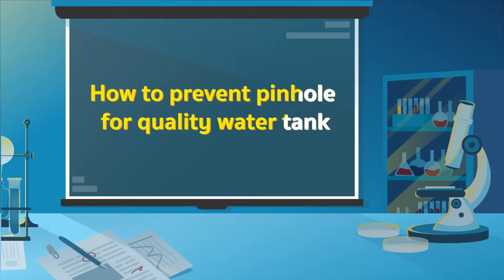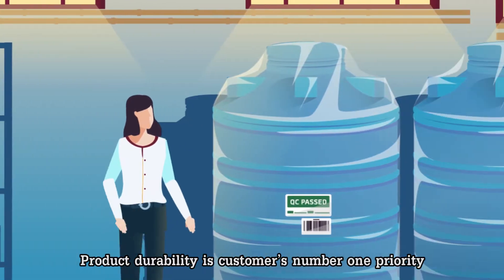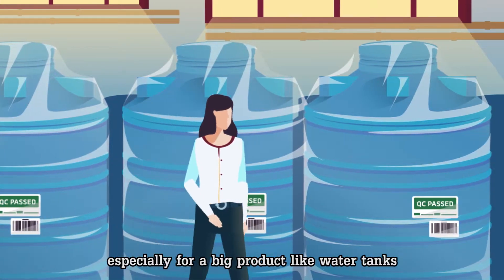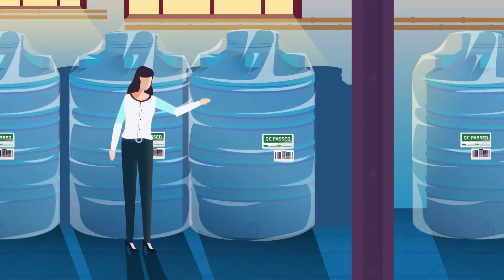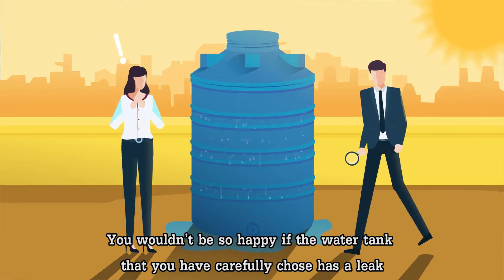How to prevent pinholes for quality water tanks. Product durability is customers' number one priority, especially for a big product like water tanks. You wouldn't be so happy if the water tank that you have carefully chosen has a leak.